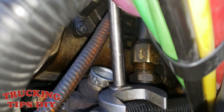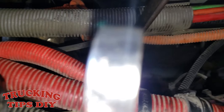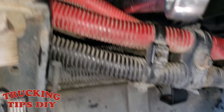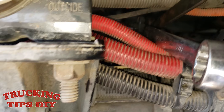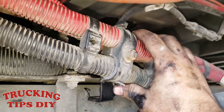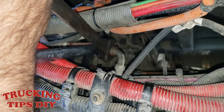We disconnected the discharge line from that side already, and now we're gonna disconnect it from this side. You need two wrenches — hold one side and unscrew the other one. This is the braided line that goes all the way back to your air dryer. To make it easier, we took off the battery wire bracket just to get more room.